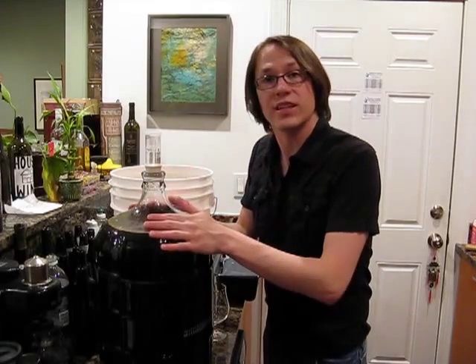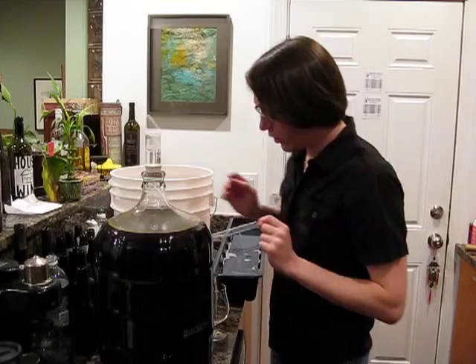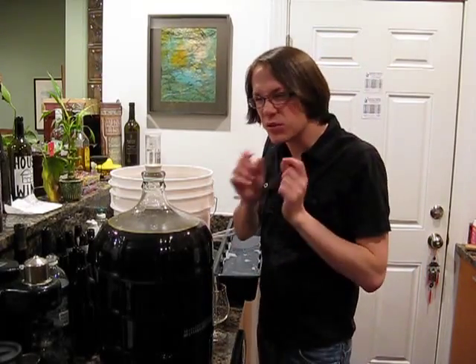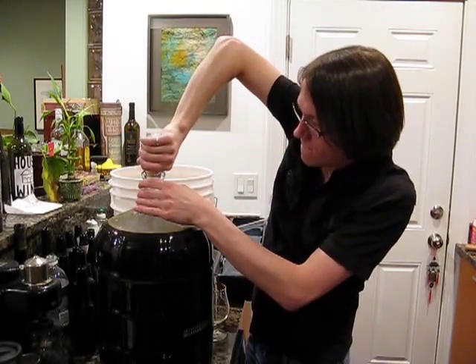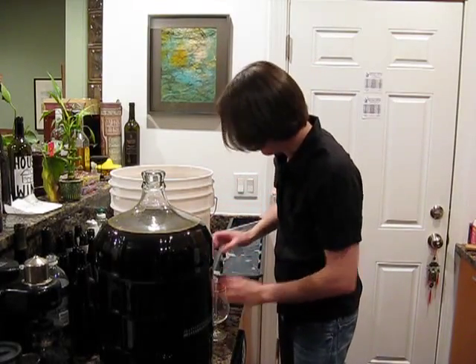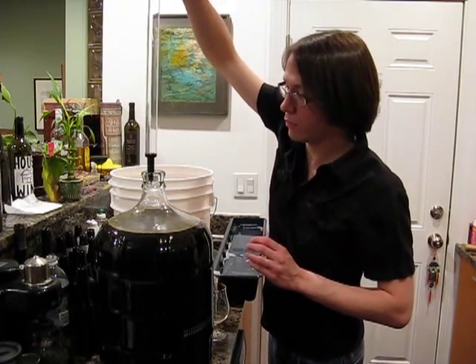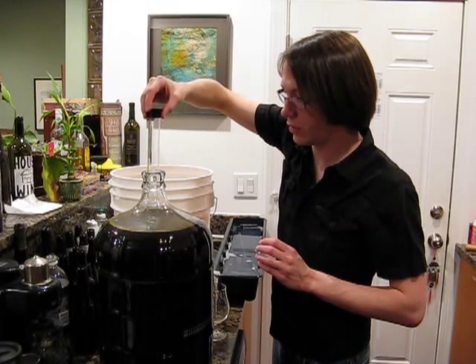Here we are with the Java Stout. It is time to bottle. But before we get going, I thought it would be a good time to take our hydrometer reading and also, you know me, I like to do a little taste test. I've already sanitized the Thief, so I'll go ahead and get a little sample here.